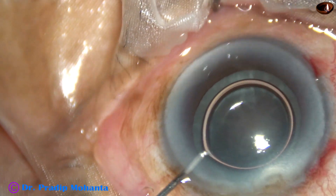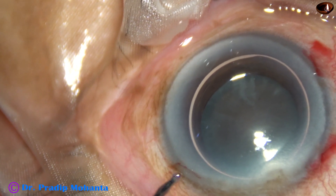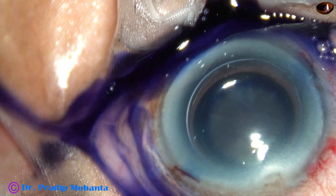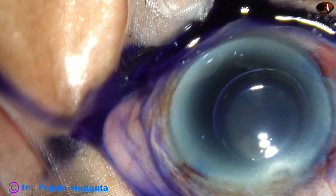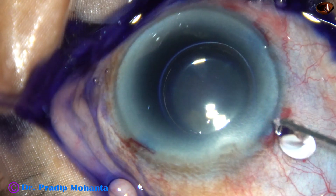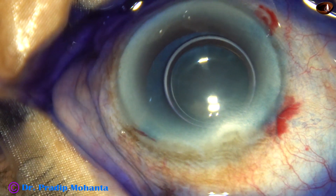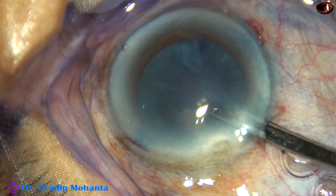An air bubble is injected. Beneath this air bubble, trypan blue 0.06% dye is applied over the anterior capsule of this hard white cataract. This is a bit of adrenalin, which may help in surgery because this is a hard cataract.